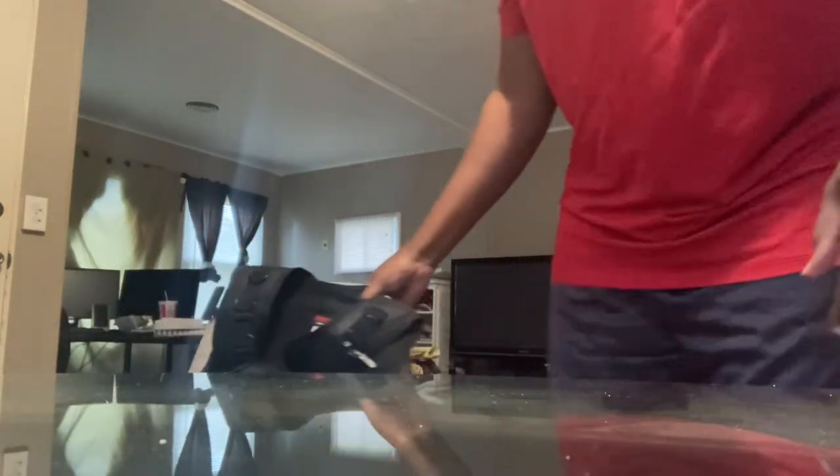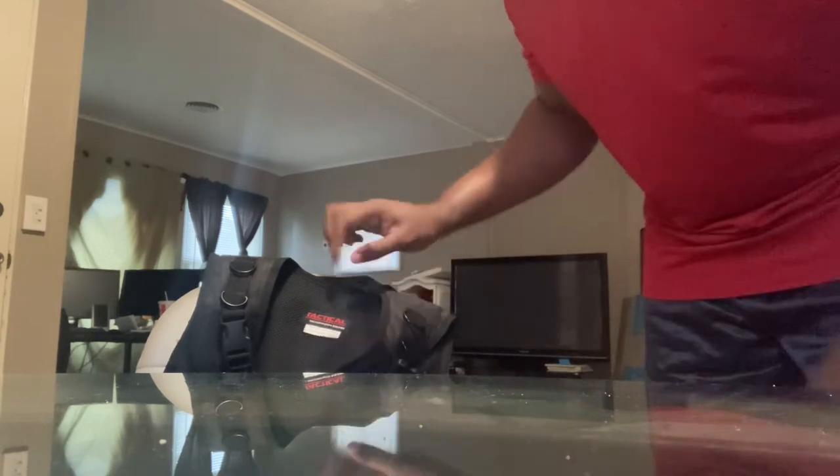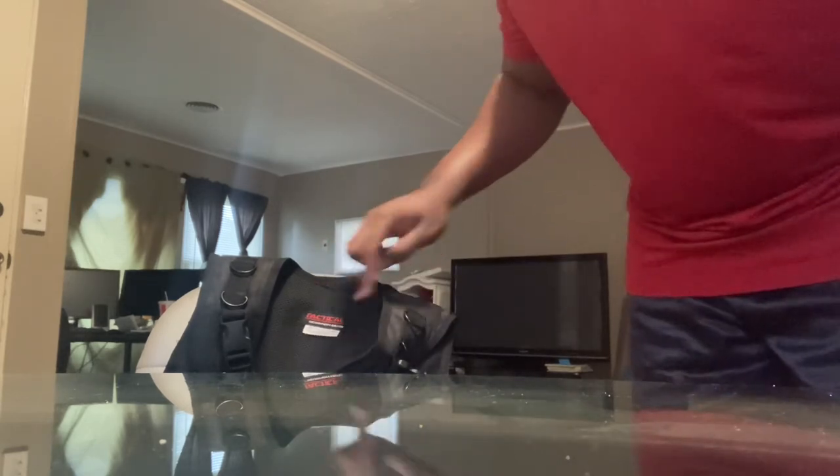Just wanted to give you a quick first impression on the Tactical Scorpion gear. It does say it's made in China and 100% nylon. I like it a lot and I'm pretty happy with it, especially under $200. Had to hide it from the wife for a little while — just because.